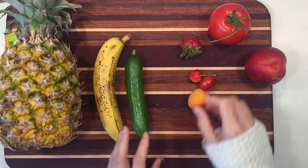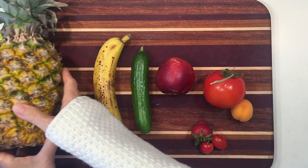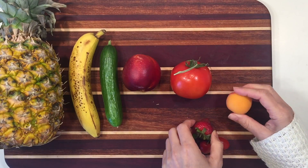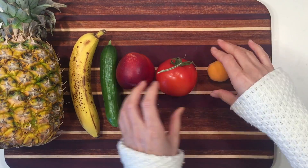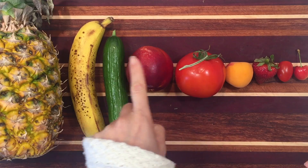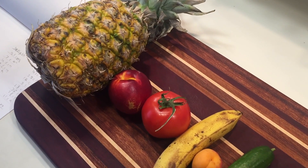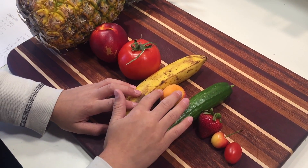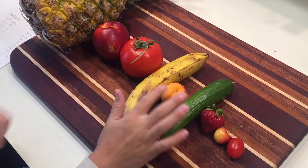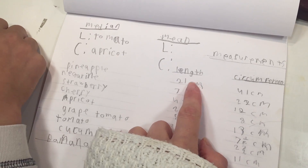The next part of this project is to find the median. To do this we needed to arrange all of our fruits in order of length first, and then later in order of circumference, so that the middle one is the median. We went ahead and wrote that down, and then we came back and did the same project ordered by circumference so we could find the median, which was the middle one. We wrote that one down as well.